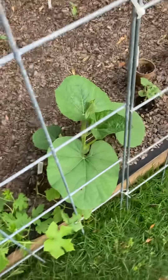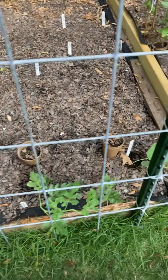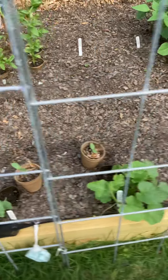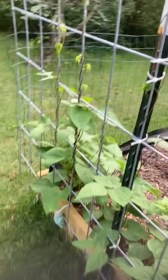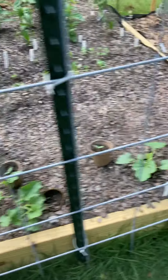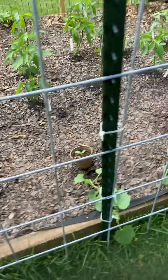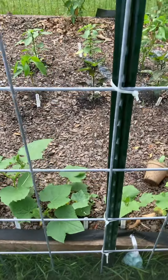A birdhouse gourd, a bunch of cantaloupes and small personal-size cantaloupes, and watermelon. Pole beans on the other side, cantaloupes and mostly mini cantaloupes, and more cucumbers getting bigger with flowers.